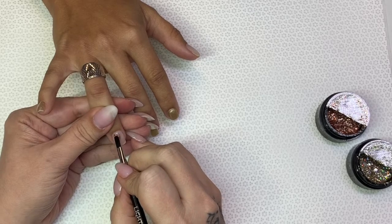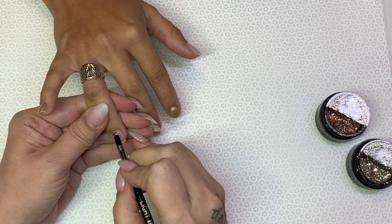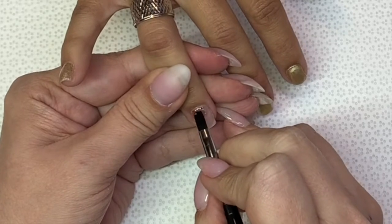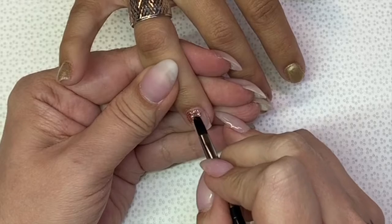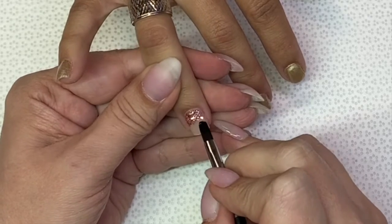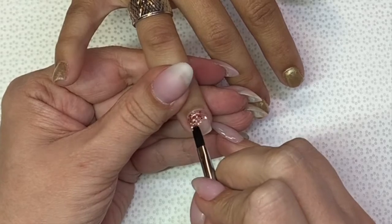I've already done the scrub coat and a little bit of a thinner layer over top just for a smooth surface. I did file and buff that surface so that the buttercreams will attach — they do better on a buff surface.